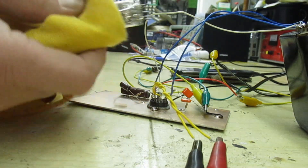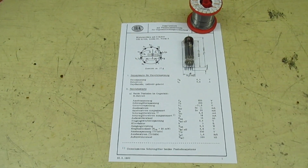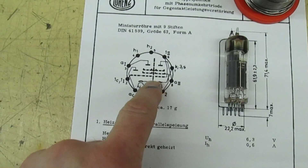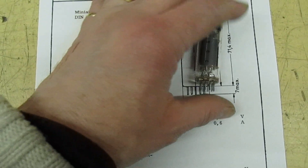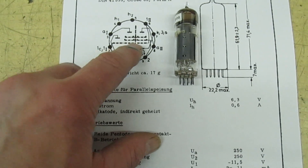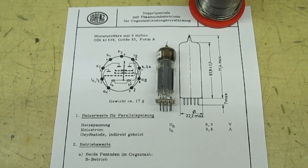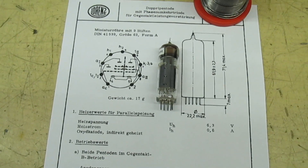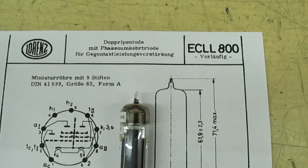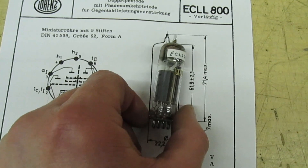Oh, that's hot! So, one single valve actually contains three valves in one in a B9A base, all glass construction. There's one triode and two output pentodes in there, plus two heaters. This amazing little valve will actually push up to eight and a half watts in push-pull from a single valve. It's the Lorenz ECLL 800 — three valves in one: two pentodes and a phase splitter.